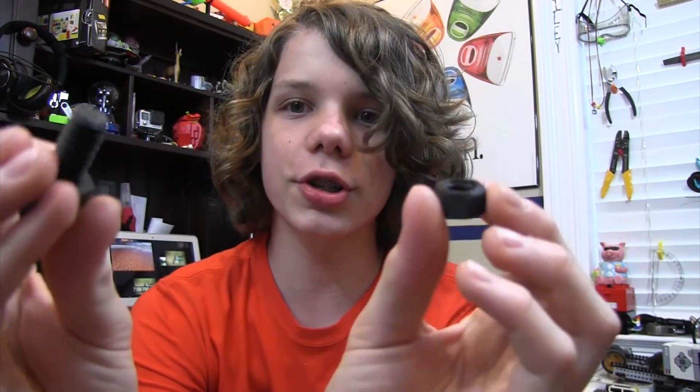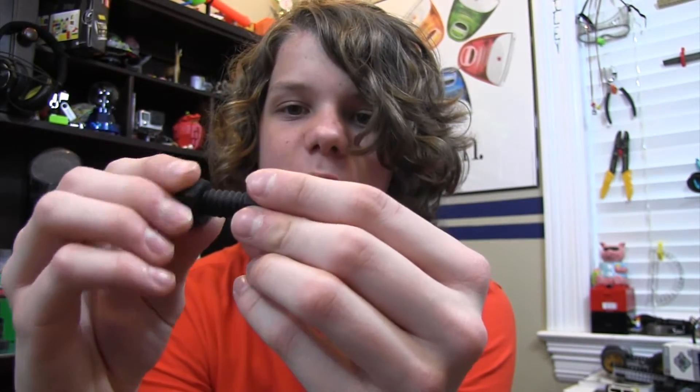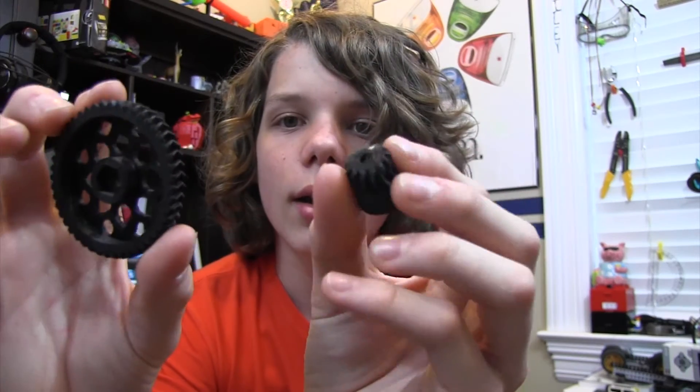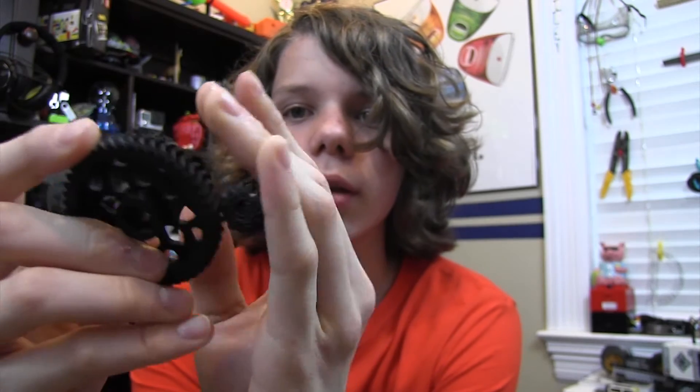This just shows the tolerances of this filament. It totally works — it's printed just like this. Would you believe it if I told you that it also sticks to magnets? It sticks to magnets too, because it's magnetic filament, so pretty cool. Lastly, I printed out a gear and another gear, and they work, and they're both magnetic too.